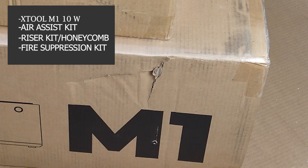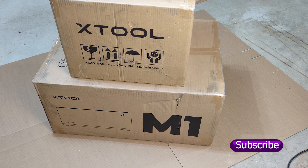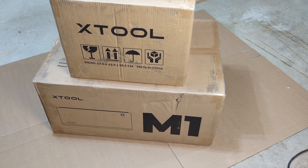Some of these boxes have a little bit of damage on them, so I'm going to get some pictures of that. Anytime you guys order an expensive machine like this and the boxes look damaged, definitely document it, take pictures. I'm guessing everything's going to be fine inside, but it can't hurt to be too safe. All right, let's get started.